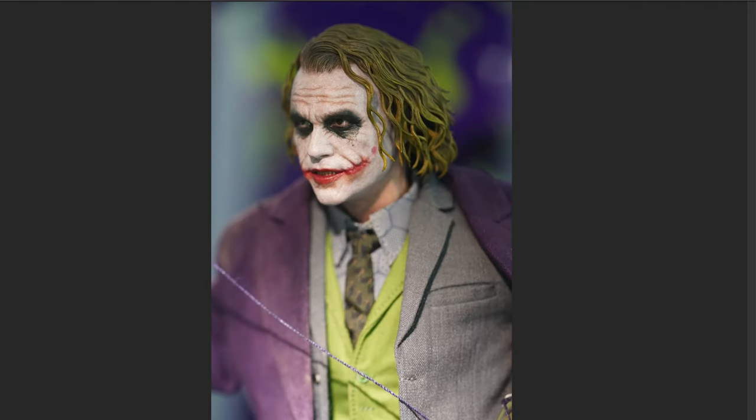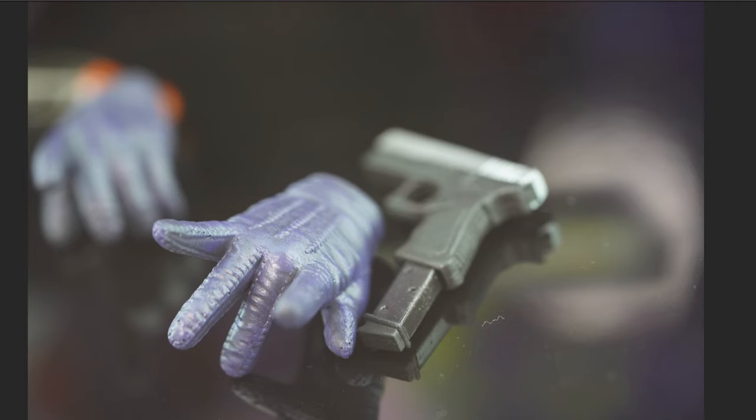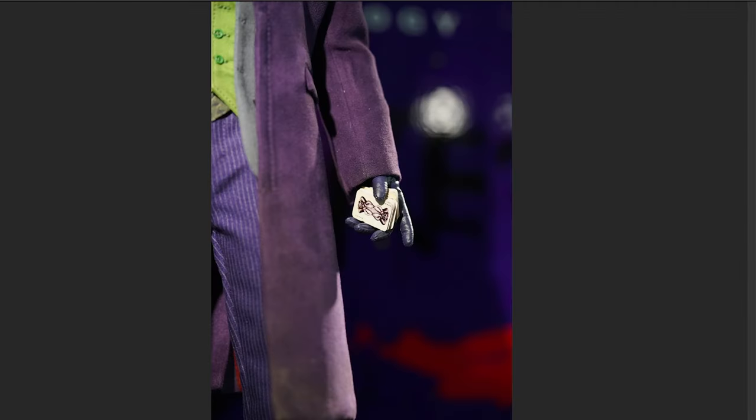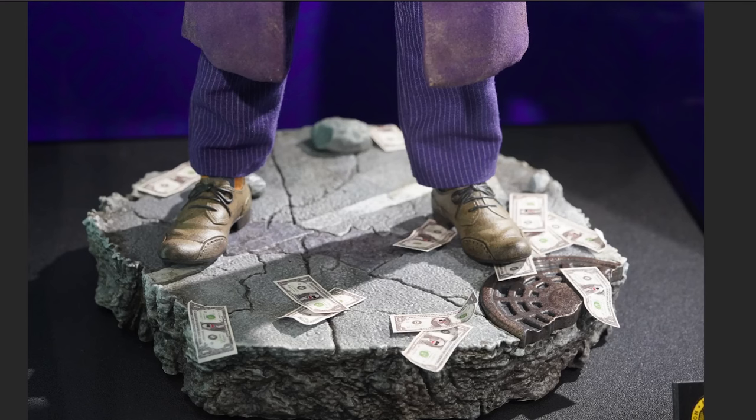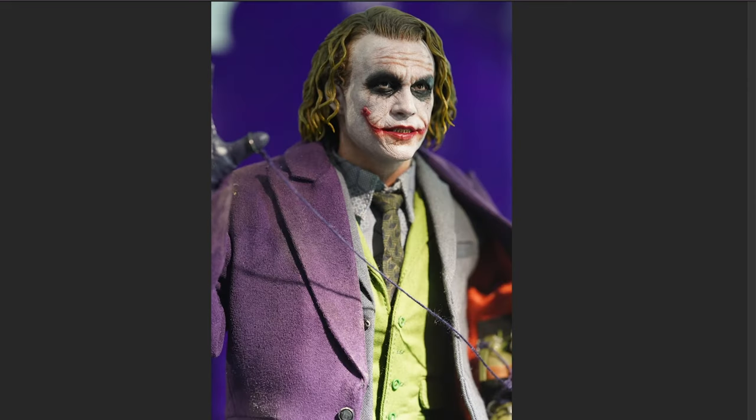I personally have the InArt rooted Joker two-pack with the diorama bases — I did a review on that when it showed up — so there's zero reason for me to get either of these. For me the InArt one is a superior figure: the sculpt is better, the hair is better, you get two rooted hair versions and the nice diorama pieces. That said, Hot Toys did a damn fine job here. Are you going to pick up the sculpted one and save yourself a bunch of money, or chase that rooted version and spend as much as possible on one figure?